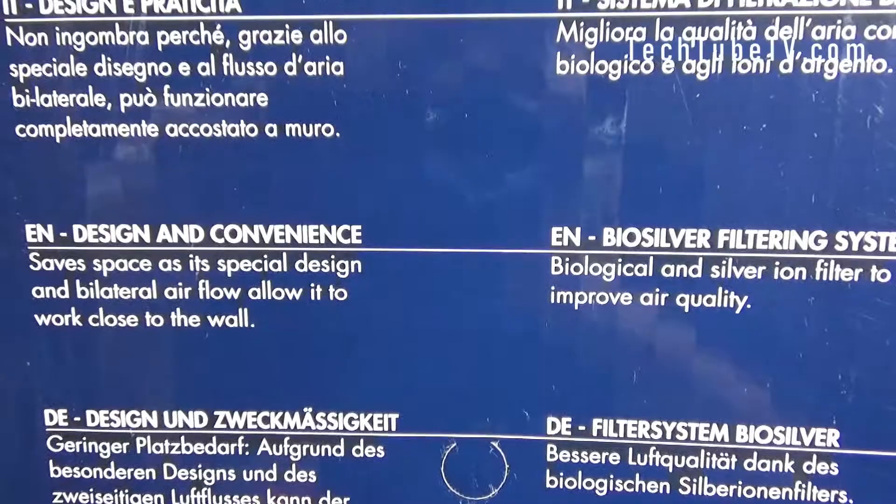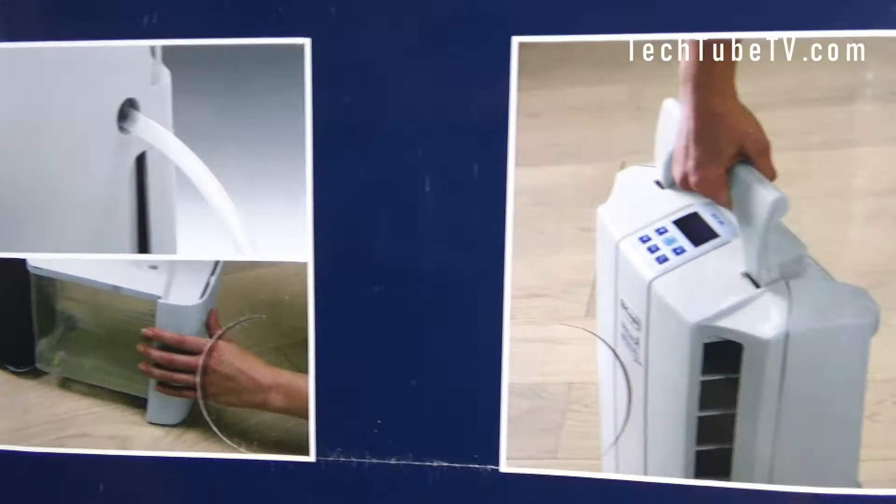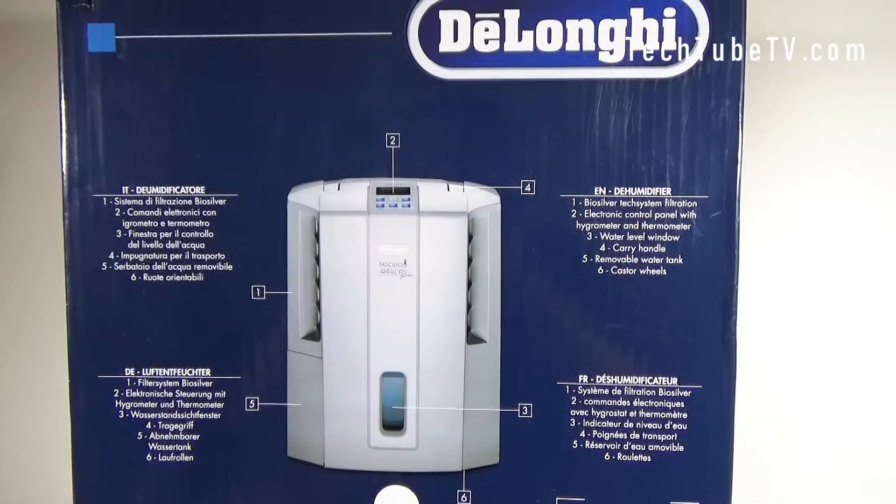In English it says: design and convenience, safe space, and it has a BioSilver filtering system. On the left side of the box there are two more images — one showing the drainage hose and the water tank, and the other showing the convenient carry handle. The description in English says: water drainage, double drain system — directly into the tank or through the drain hose supplied.